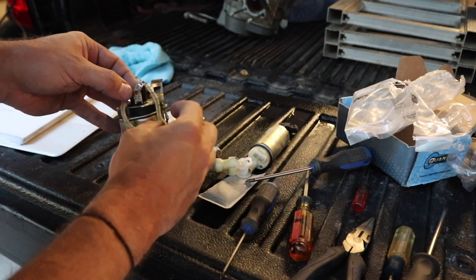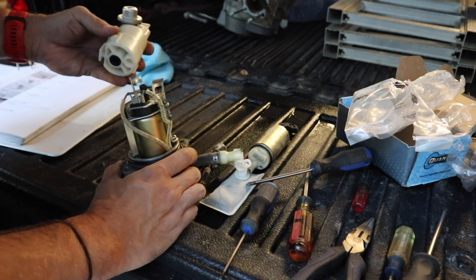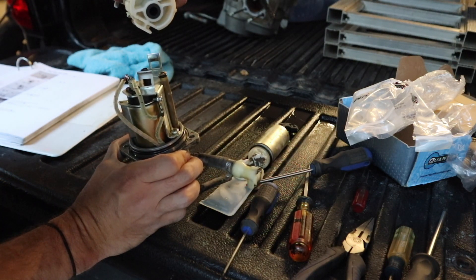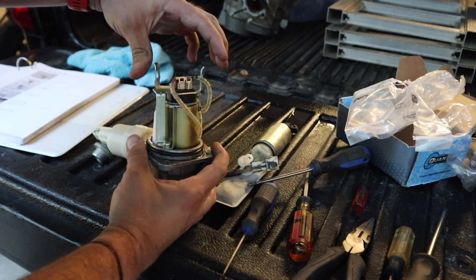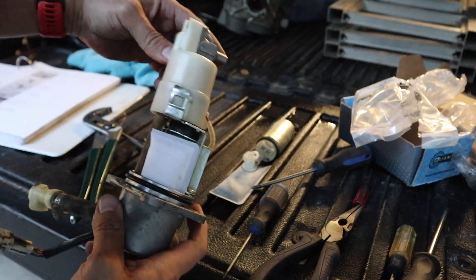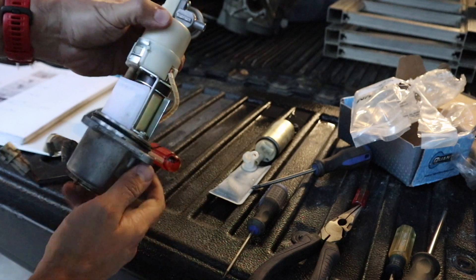Next we need to get the electrical connections back on — the one that is grounded goes on the right, and the other one slides down on the left. The last thing we need to do is get the top piece back on. Make sure you line up the fuel rail so that the O-ring and fuel rail go up inside the housing. Depending on how far apart you've spread the upper clips, you may want to use big pliers or channel locks to clip them back in a bit, because we need to make sure it clicks in — we can't have it coming apart once it's back in the tank. Make sure the clips are locked in place and your fuel rail is seated — and that's it for rebuilding.